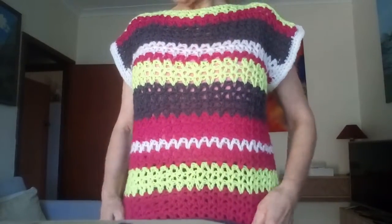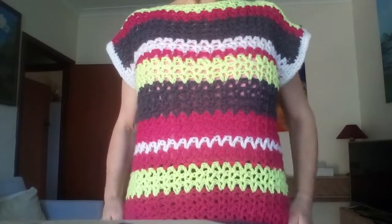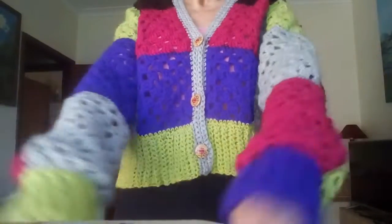This is the second one I made and it took me about a week — all up, maybe a little bit over a week. So I'll show you the third one, and it fits me beautifully.